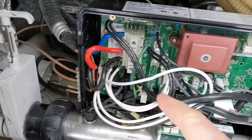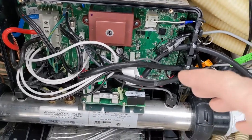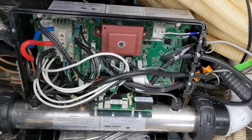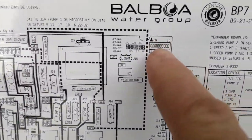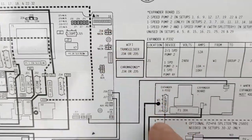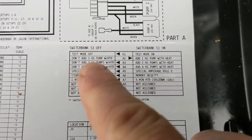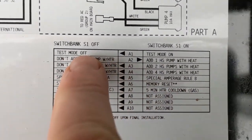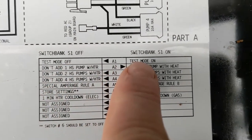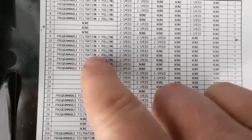Plug everything back in. This pack's a little different, so watch the schematics on the back. Match all the leads from the old one to the new one — this pack's slightly different, so just plug it in the right spot. Now we're going to use their topside digital keypad. Your keypad might be different, so follow the back of the cover. We need to put it in test mode, move the pin up, then program it using the setup chart — just look at what you have, like if you have a circ pump or two-speed pump.